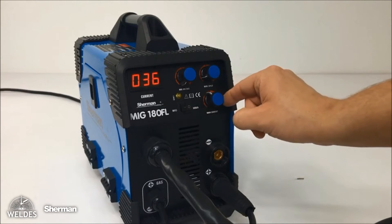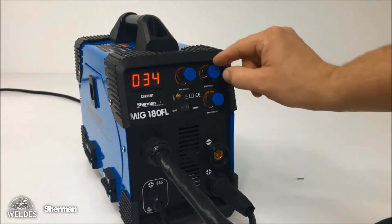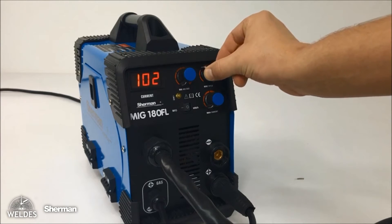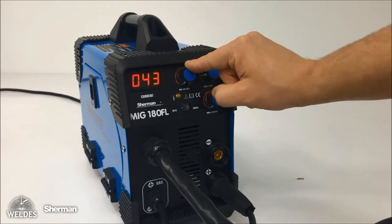The feeder chamber of the MIG 180-FL welding machine has been adapted to handle D100 size wire spools. The set of this welding machine includes an electrode holder, a mass cable, and an integrated MIG-MAG holder model TW14. There is a welding method selection switch on the control panel.